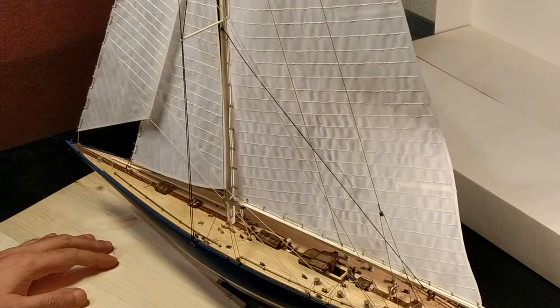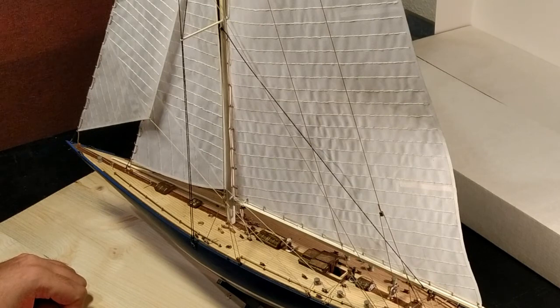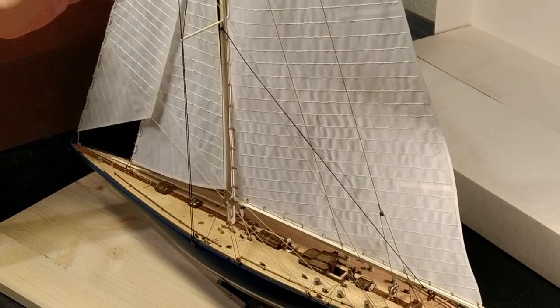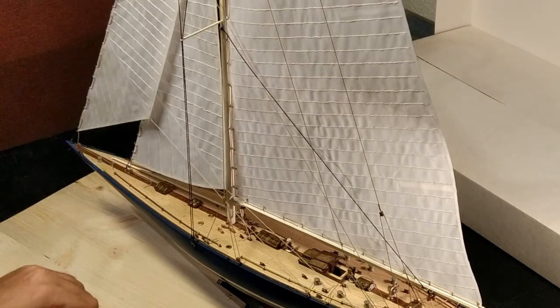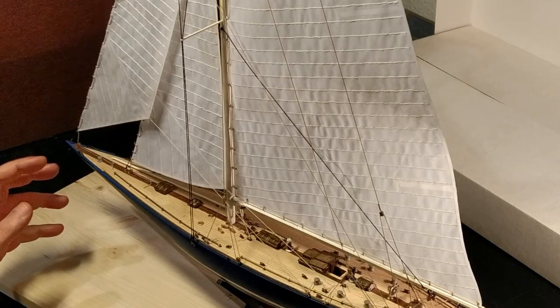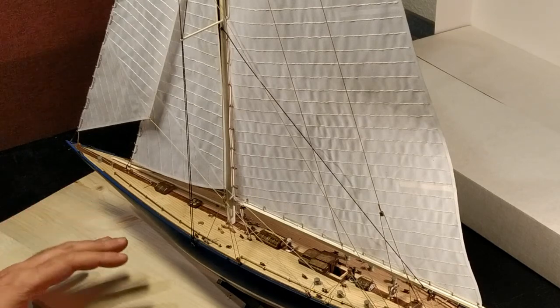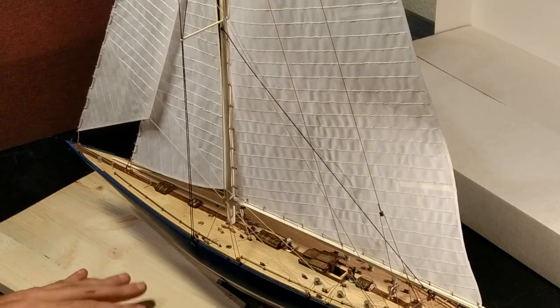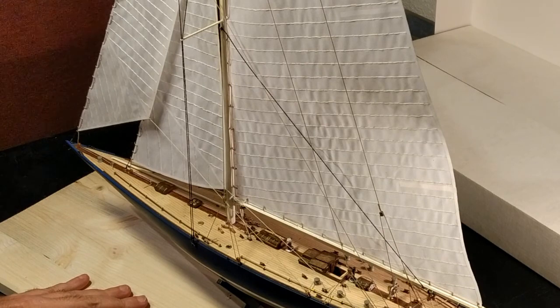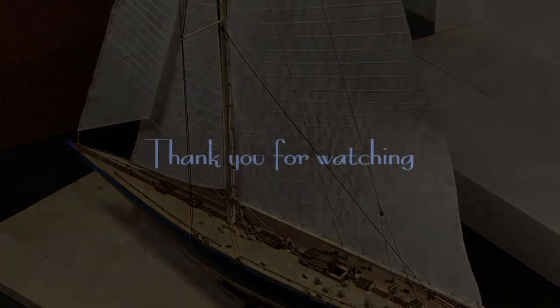This is the end result — the sails are all on the ship. I've put all of them on — the two front ones and the main one — and this is the end of this stage. The ship is basically done and only needs a couple more details and the final reveal, so that'll be coming in the next video. Hope you have enjoyed the build until now, and I'll see you soon.